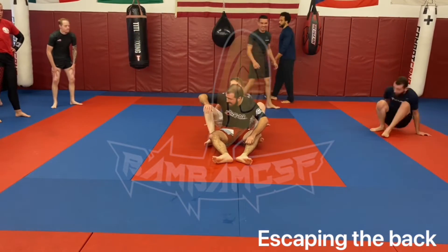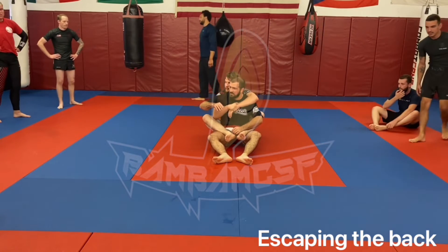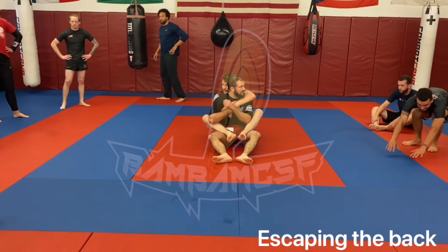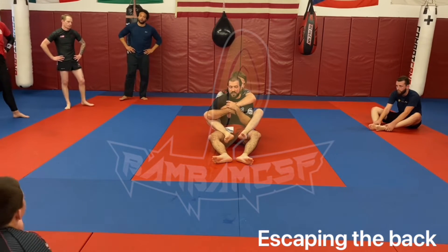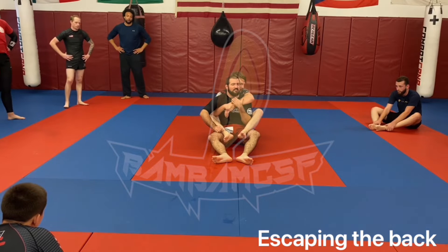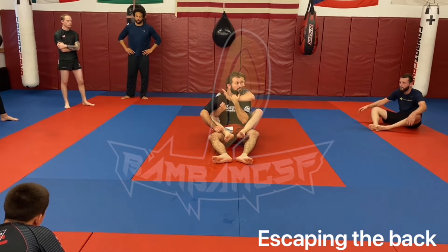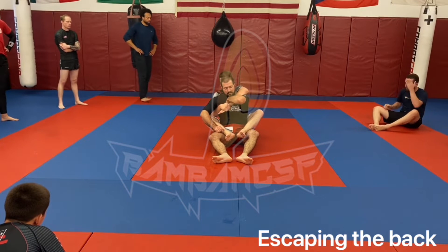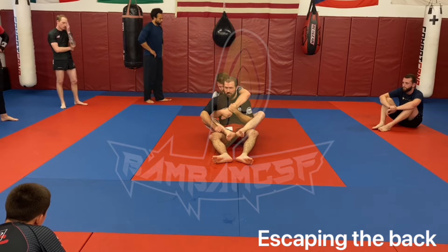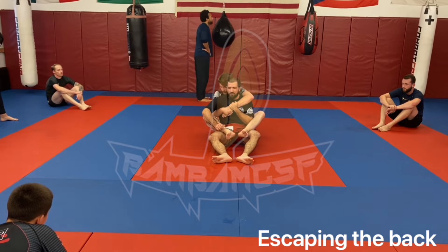We're working on back escapes this week. Riley has gotten my back and I need to escape. First thing we're going to do is address the hand most likely to be choking us — the hand over your shoulder. Find that wrist, grab over it, elbow down, and roll that wrist just a little bit to apply pressure so it's harder for him to start choking.